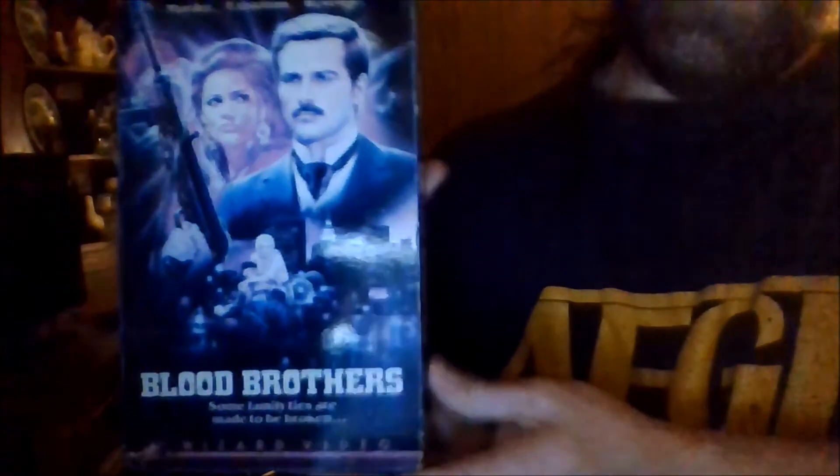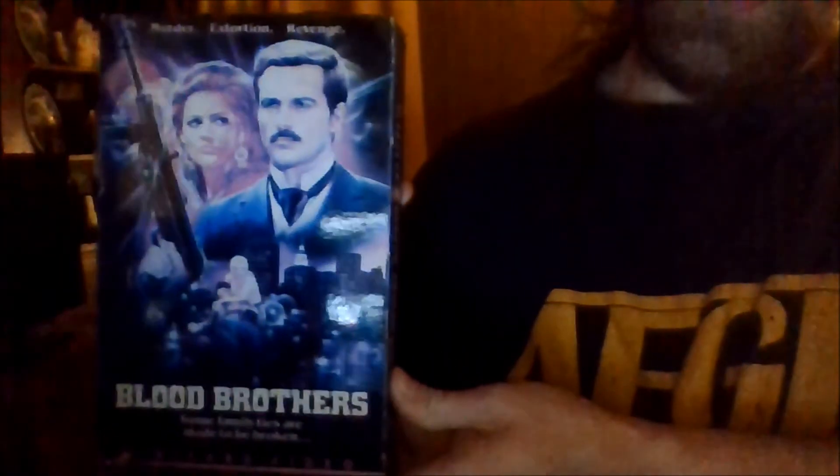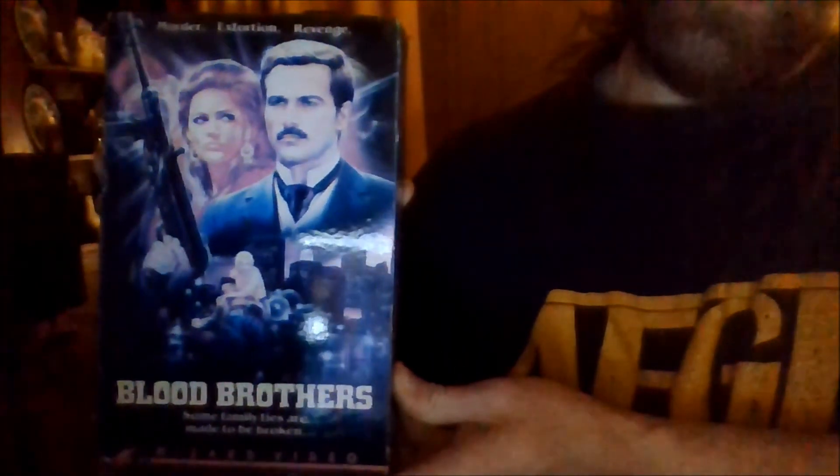The next title is a big box Wizard Video of Blood Brothers, an Italian movie with Franco Nero — Franco Nero from Enter the Ninja, some Django films, etc.